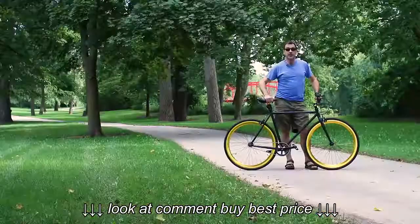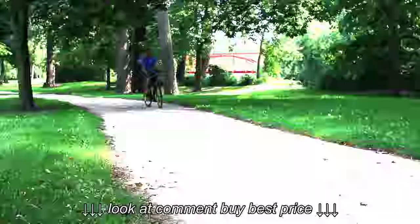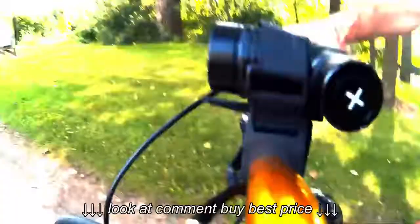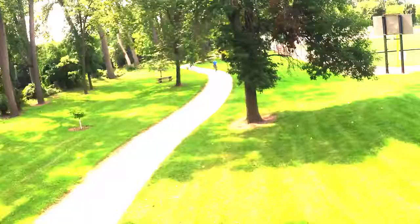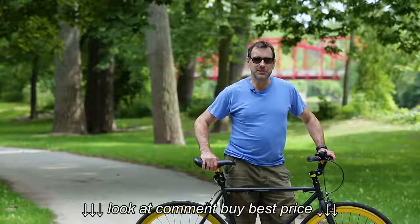So maybe we'll do a little music montage from the 80s or something of me riding my Purefix. You know what this bike is good for? Just taking a little evening cruise - I'll go like 10 miles or something.